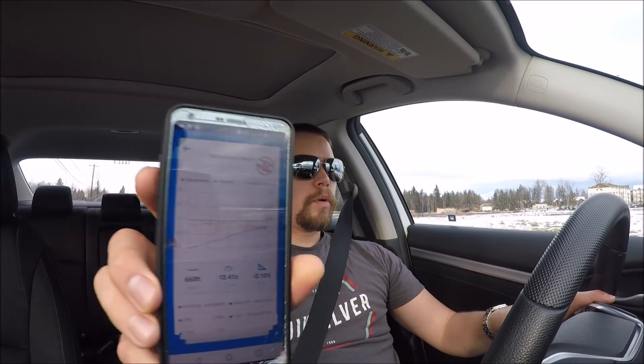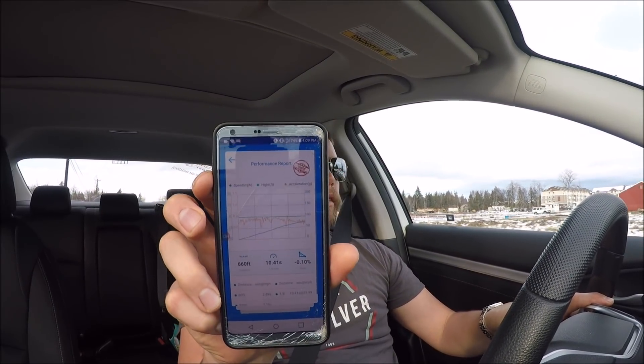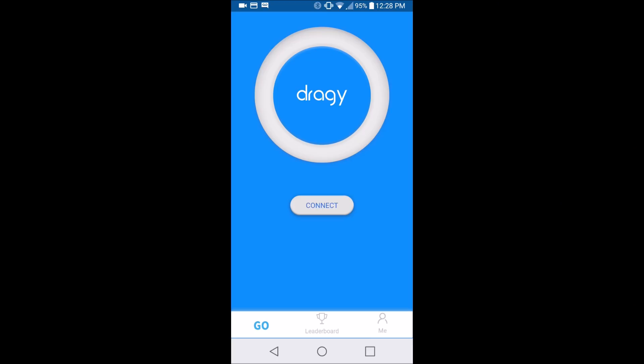We got a 0 to 30 of 3.95, 0 to 60 of 7.62, eighth mile of 10.41, 15.90 at 11.65, and half mile is 35.18. If you go to your performance report it looks like that, and when I get stopped I'll take a deeper look.